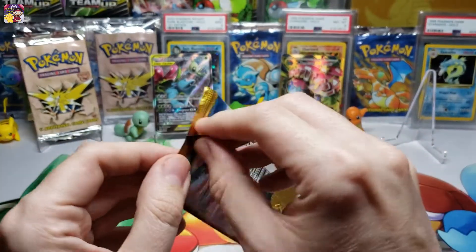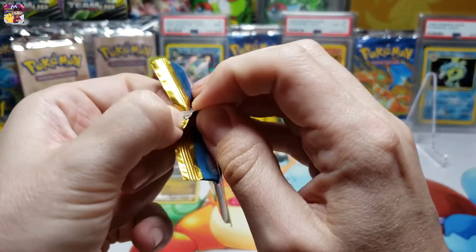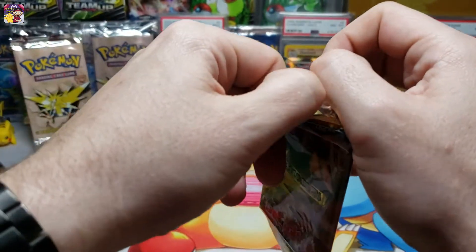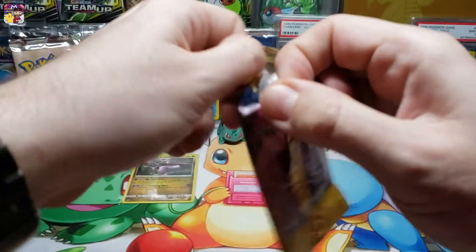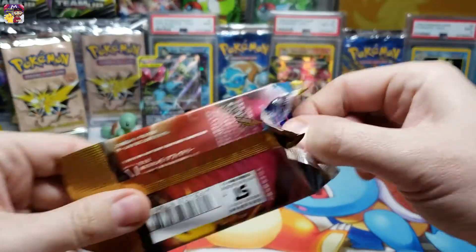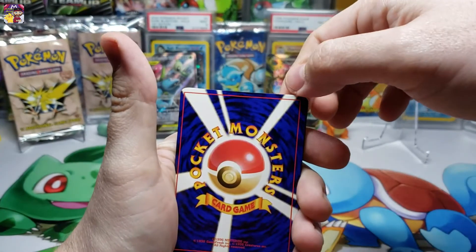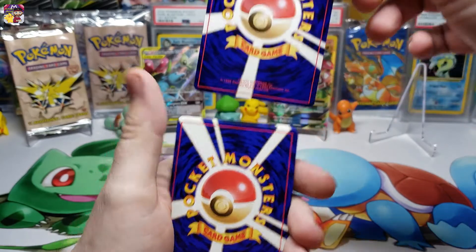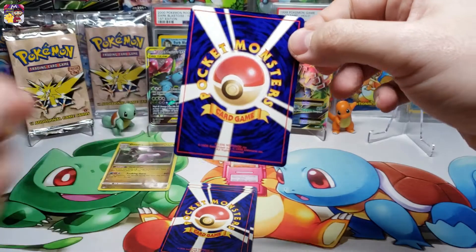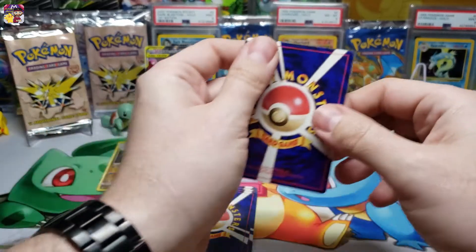Here we go - let's get this thing opened up. I'm going to try opening it from the bottom to try to preserve the pack art. Haven't opened up a Japanese pack on the channel yet, so this is going to be interesting. I know the holo is right in the front, so I'm going to take that holo, set the rest down, sleeve that holo up - and that's how we're going to do it.